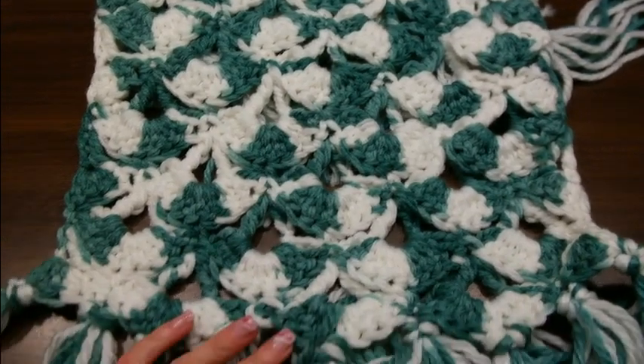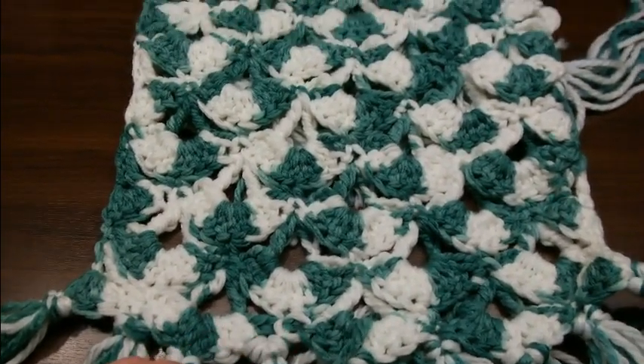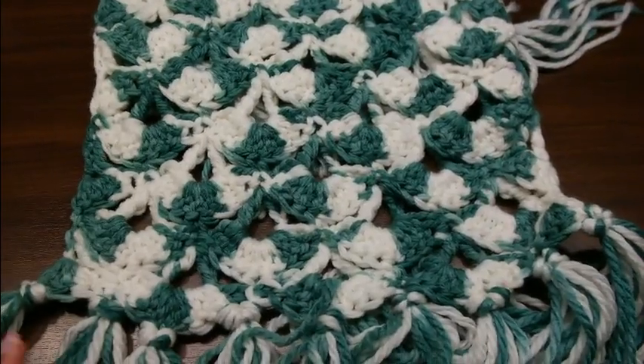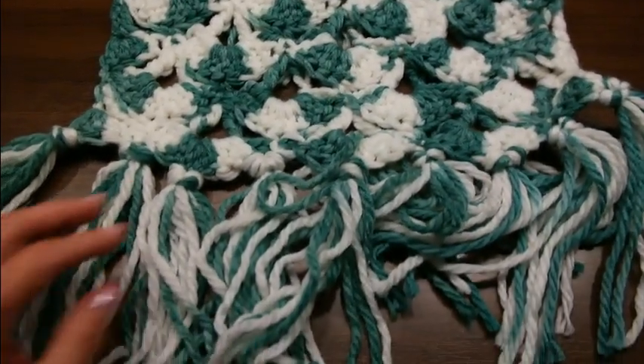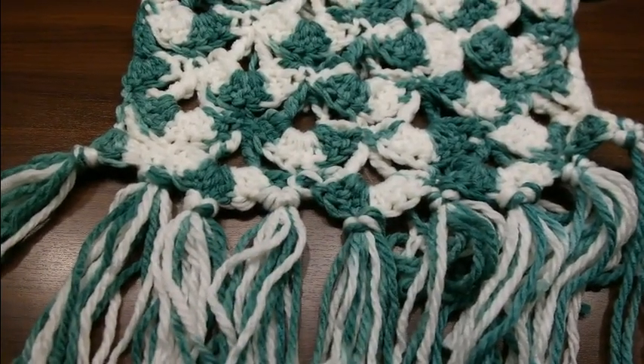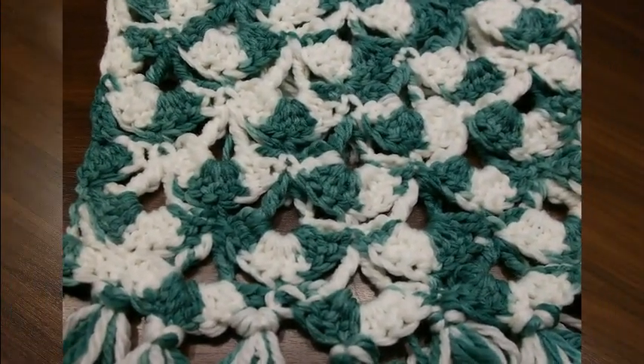Das heißt, ihr häkelt zum Anfang keine 42, sondern ihr häkelt 34 Luftmaschen. Dann wünsche ich euch viel Spaß. Wir sehen uns gleich wieder beim Häkeln. Eure Eve.